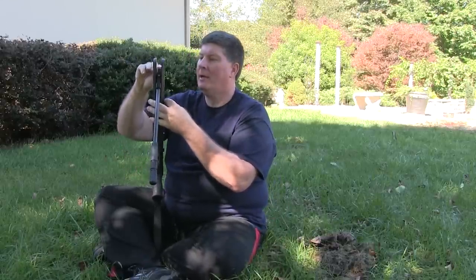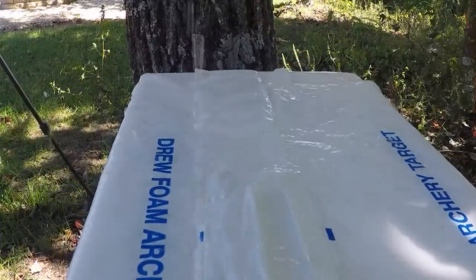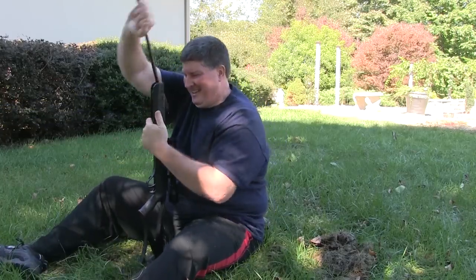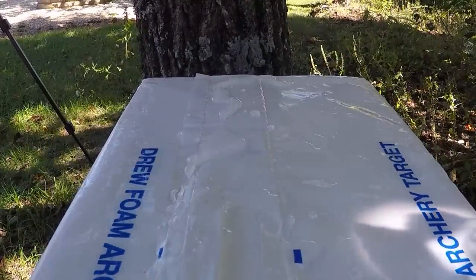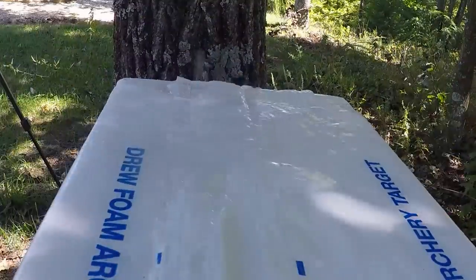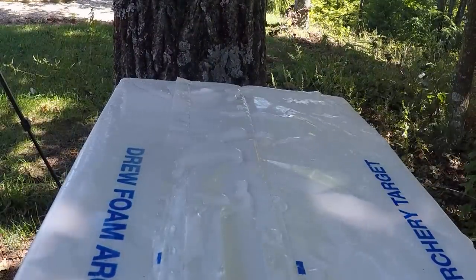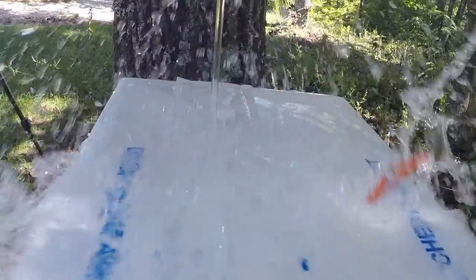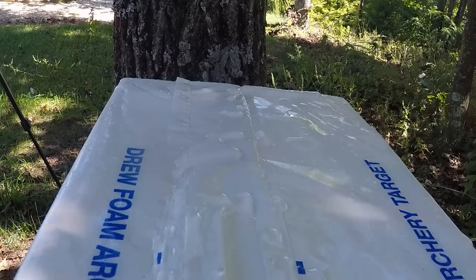Let's see what it looks like when we pop a balloon full of water. Let's do another one. Sweet.